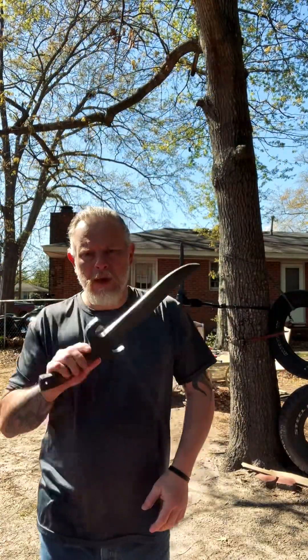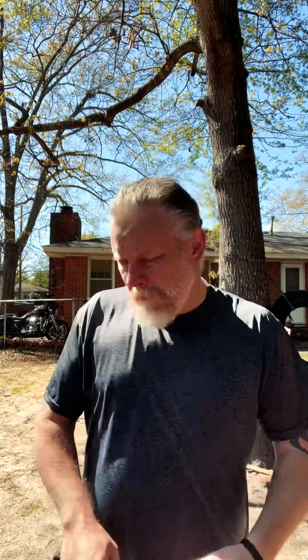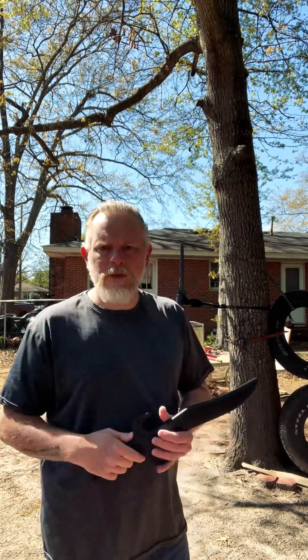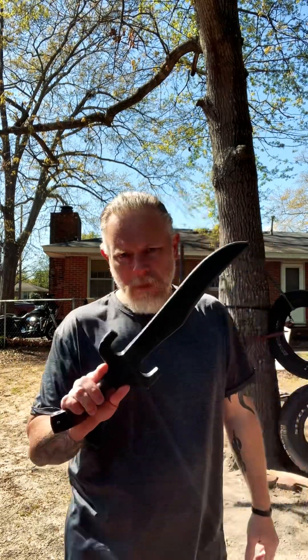Hey everybody, a little bit of a quick talk on a Bowie knife today. Typically we see Bowie knives held in an edge-forward orientation, and this is really good.